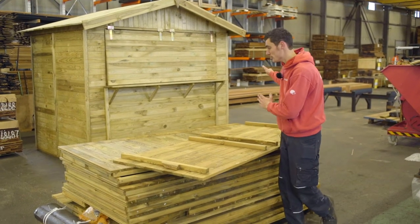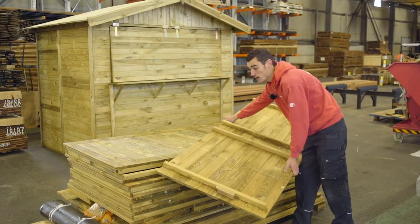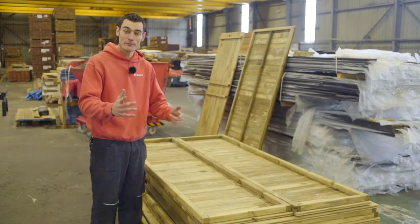This process is basically the same as for any type of log cabin. Sort the pieces together by size to help you keep an overview.